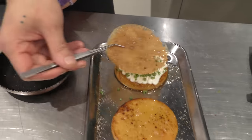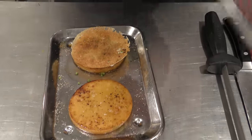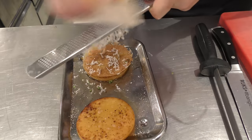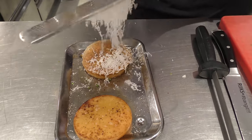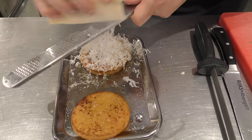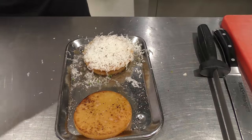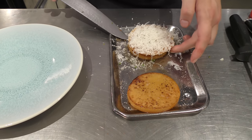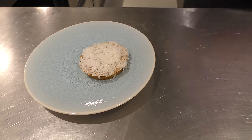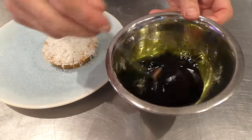So here we've got the crisp. Here we take some goat's cheese. And we have the plate. And then we have our vinaigrette, which is made from blackcurrant and lovage oil.